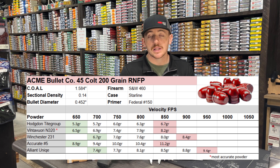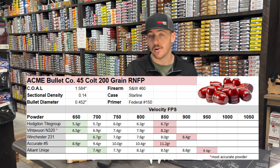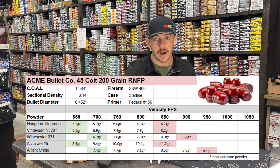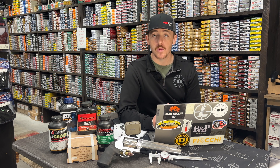We really appreciate you guys watching the videos. Let us know if there's something else you want to see. We'll continue to add to all of these charts and republish them, make a new video, kind of like our 9mm 125 grain bonus load data video. Have a great weekend and happy Memorial Day — we'll see you next time.